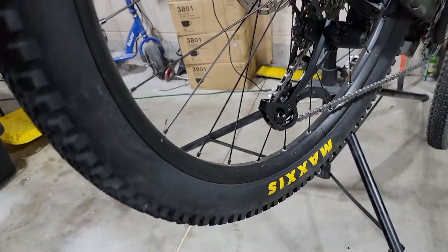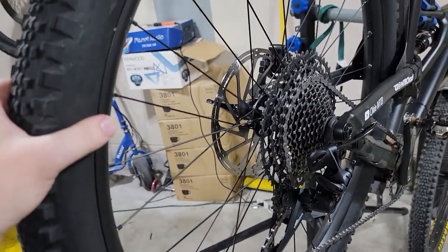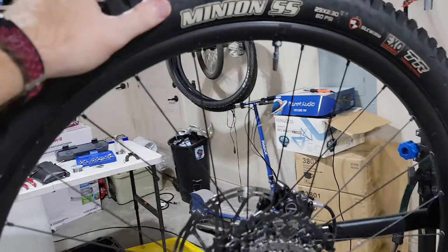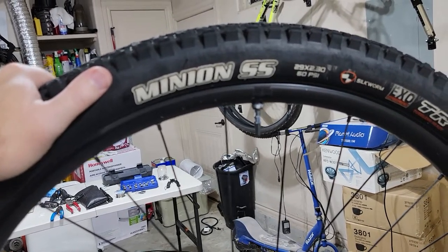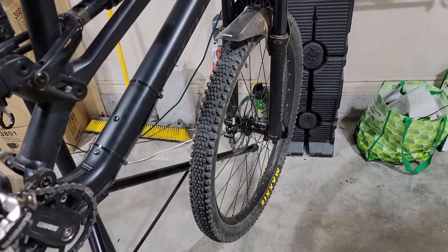I went tubeless — did a tubeless setup on them and can run the pressure down. I'm a pretty heavy guy, about 190 pounds, so I'm running the rear tire about 27 to 30 PSI depending on which trail I'm riding, and in the front I'll have about three pounds less than whatever I'm running in the rear.